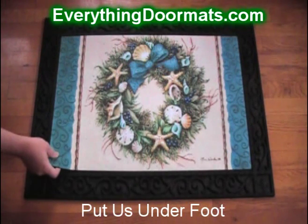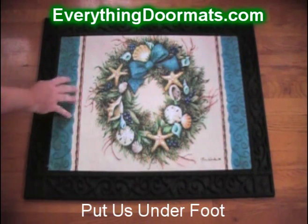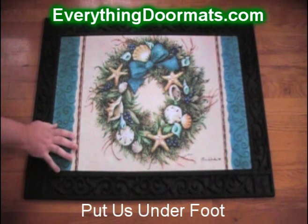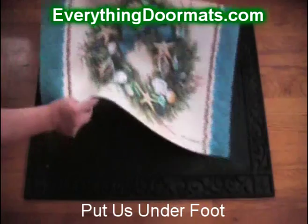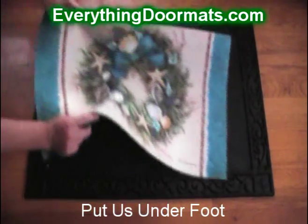Featuring a rubber back for slip-resistant backing and a polyester top surface that's easy to clean, these insert mats are a great addition to any home as a standalone mat or interchanged in one of our doormat trays.